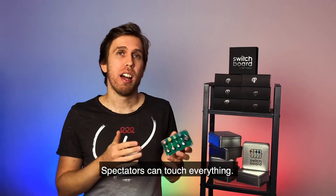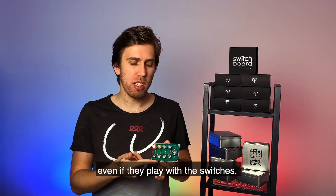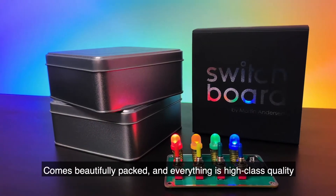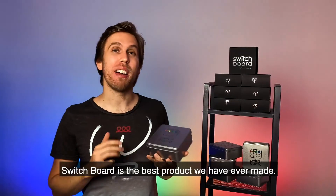Spectators can touch everything. There's nothing to find, nothing to worry about. Even if they play with the switches, nothing special will happen. It's perfectly safe. It comes beautifully packed and everything is high class quality. Switchboard is the best product we have ever made.